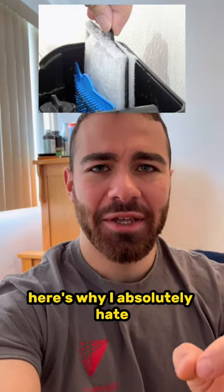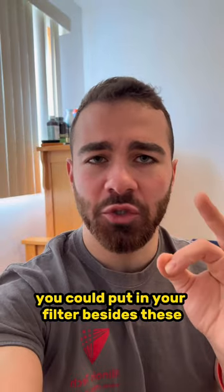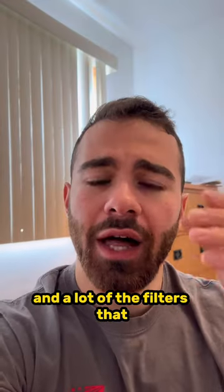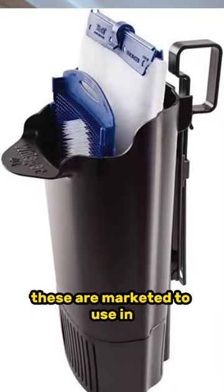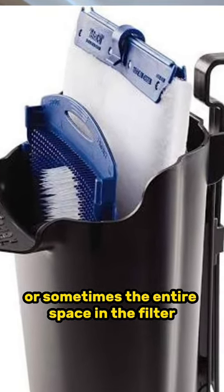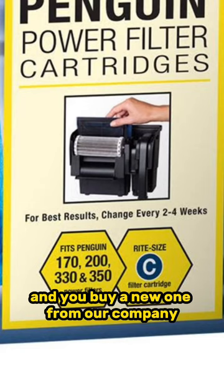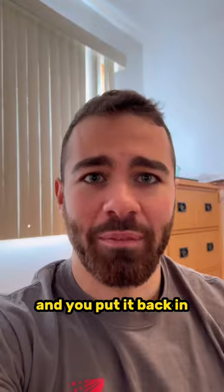Here's why I absolutely hate these disposable filter cartridges. There are so many better things you could put in your filter besides these. A lot of the filters that these are marketed to use in, they take up almost half or sometimes the entire space in the filter. And then they say: once this gets dirty, you throw it away and you buy a new one from our company and you put it back in.